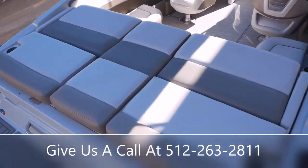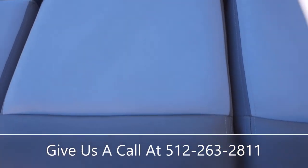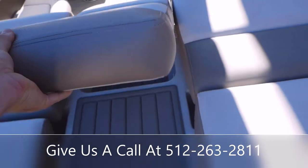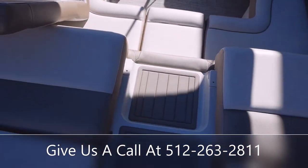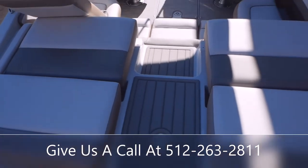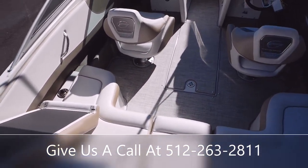They've got a nice sun lounge area back here with some cupholders. You do have a walk-through cushion that's removable so it can preserve your highly traveled areas. Or you can put that cushion back on and have a nice big sun lounge area.